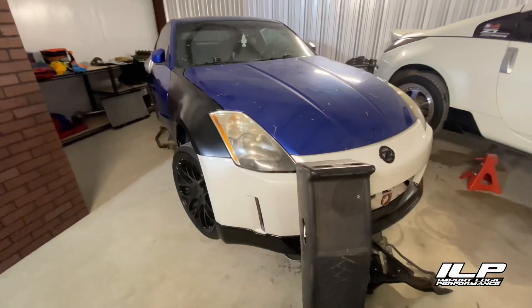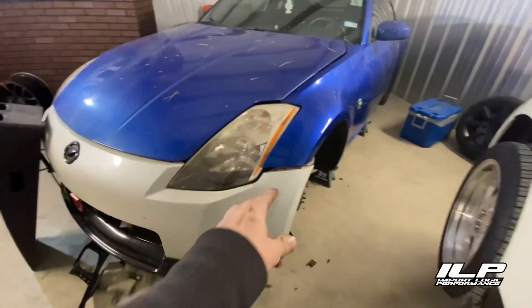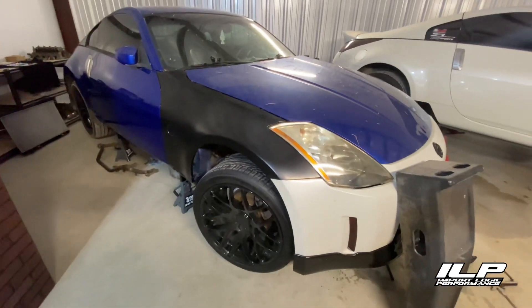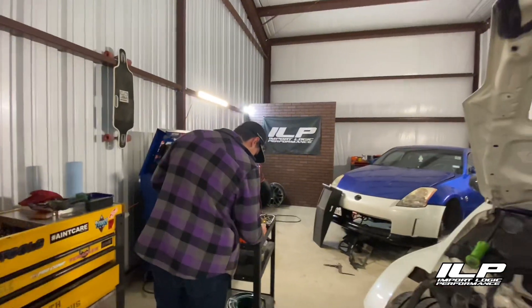We got this thing relatively straightened out. It's still a little bit off, but we were able to get my bumper from my Z on and my headlight brackets to get the frame in a better spot so that we can weld it. We'll come back tomorrow and get that all welded up. My Z's looking pretty poor right now because I stole all my parts off for this car.